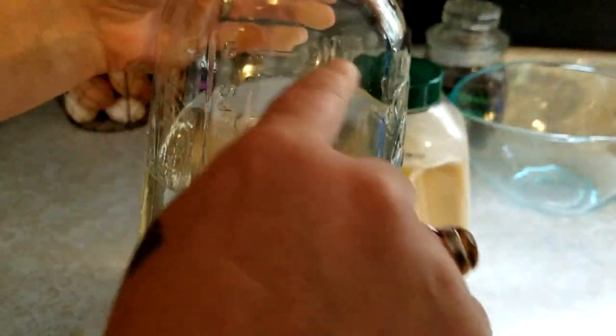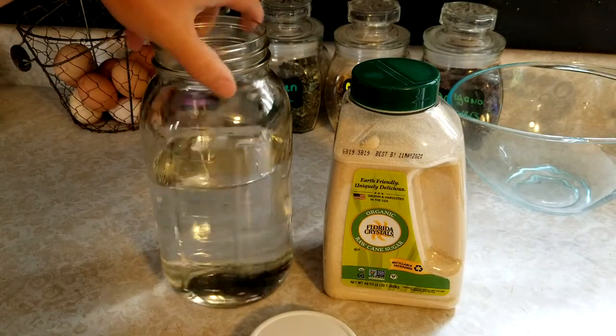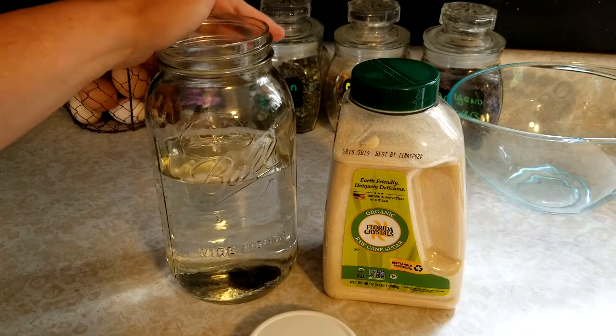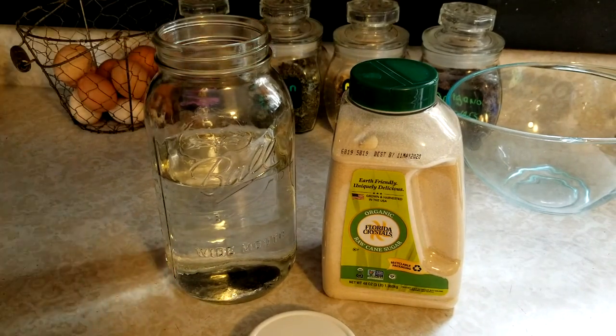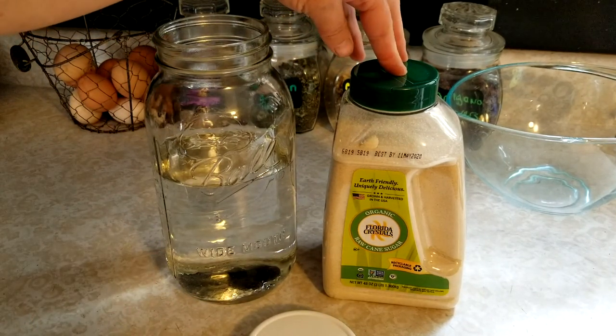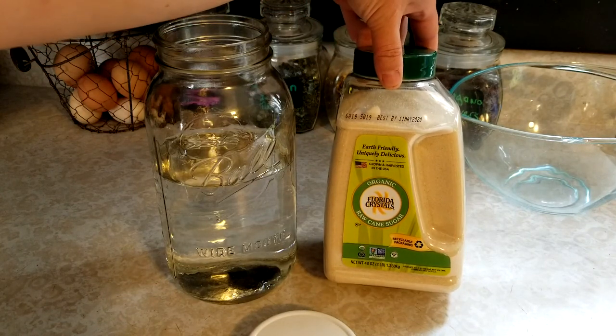There are measurement marks on the jar — I put five cups of water in here. If you have spring water that is wonderful, or a natural well is good too. If you have city water, I would buy some spring water because city water has fluoride and chlorine in it, and you really don't want to give that to your bees.